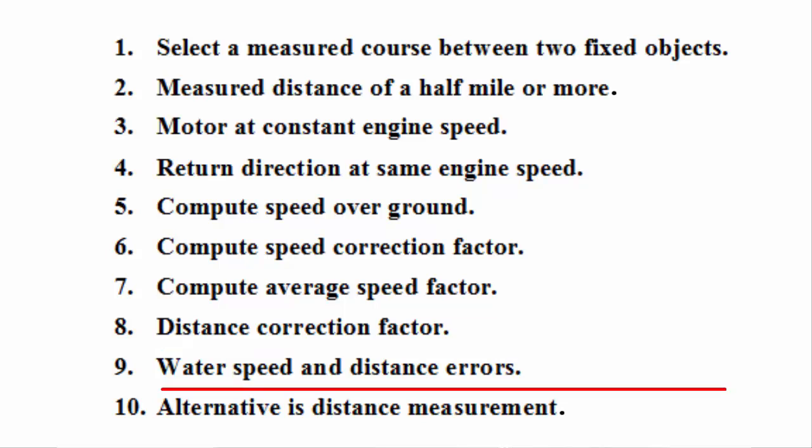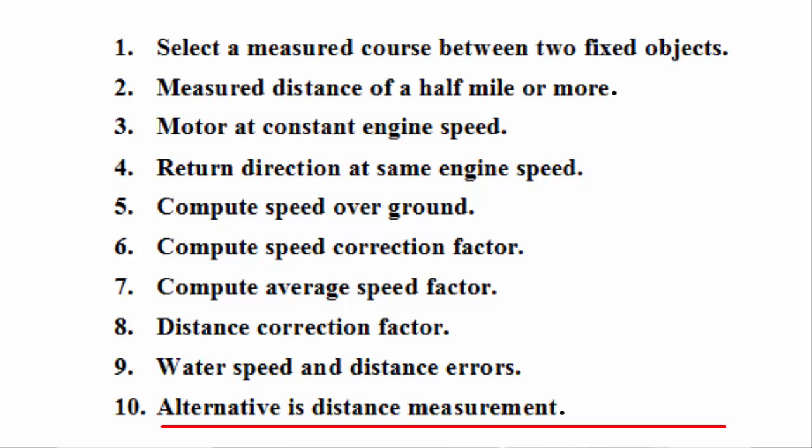Nine: these numbers will tell you the amount that your water speed and distance instruments are in error. If your instrument instruction book gives a calibration procedure, you can make adjustments and recheck by rerunning the course. Otherwise, you can simply apply these correction factors to future water speed and distance measurements. Ten: as an alternative to using water speed for this calibration, you could use the boat's water distance measurement if your instrument indicates distance in nautical miles to at least one decimal place, as needed for accuracy.